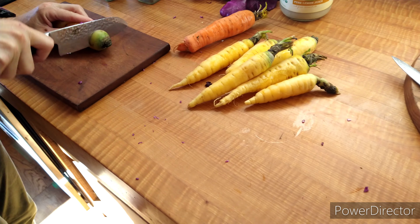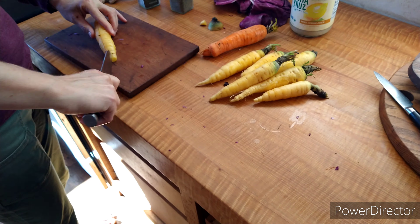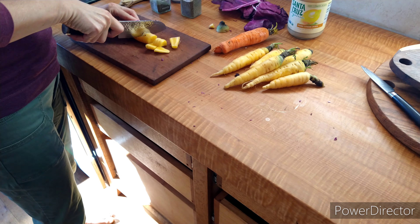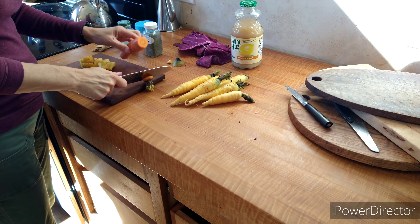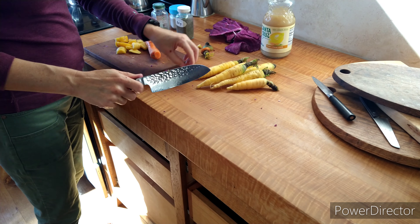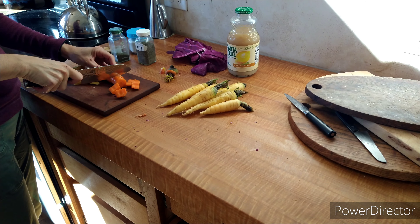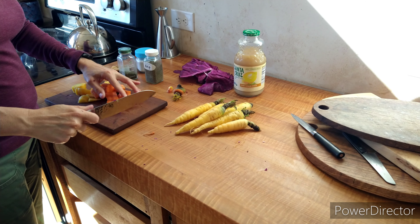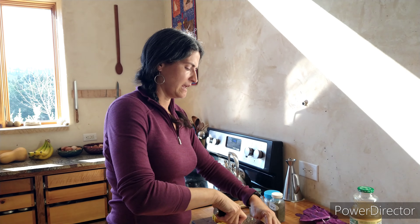Now that all the cabbage is ground and in our large mixing bowl, the next step is to cut up the carrots. These are homegrown carrots, but grocery store carrots work fine. You can also use beets in this recipe if you like. These are washed but not peeled; if I were using grocery store carrots I would peel them. Cut up all your carrots and, same as the cabbage, put them in batches in the food processor, grate them up, and add them to the cabbage mix.